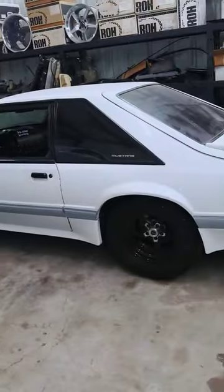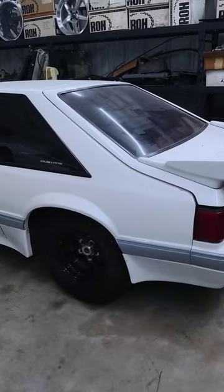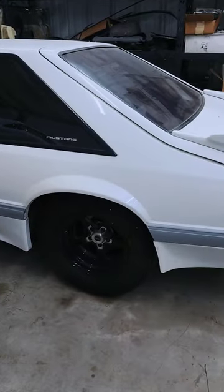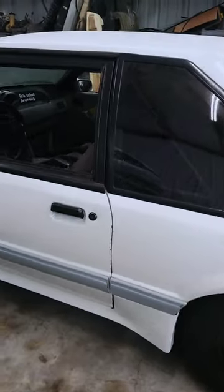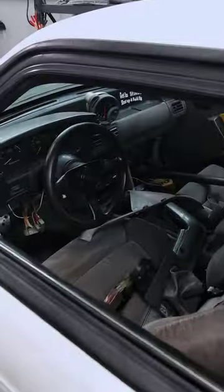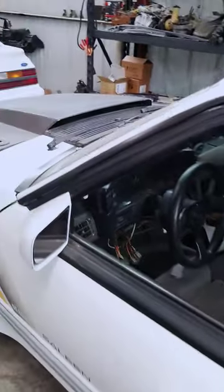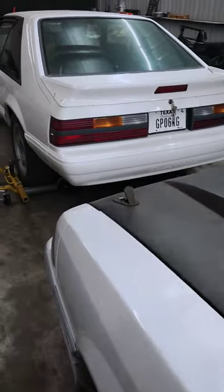Got the 88 Saleen SSE clone — it is a Saleen, but the SSE part is a clone. Fully tubbed, caged, drivetrain's out of it, so it is a roller. Been considering doing a Godzilla swap to this one, not sure yet.